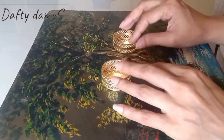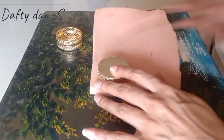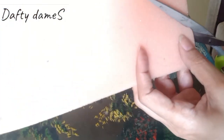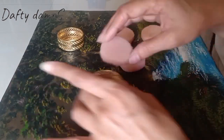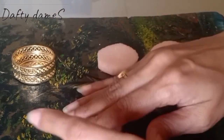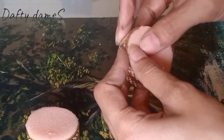We'll start by taking two tea light holders. These are our base to hold the rings. And we'll take a thick foam sheet, about 2mm size, and we'll cut it in a circular shape, because this will be the bedding for the ring. I think we'll need one more, so we'll do three each.